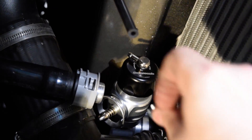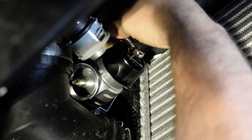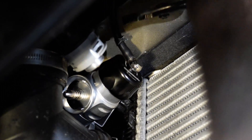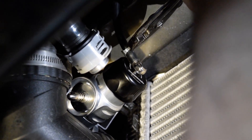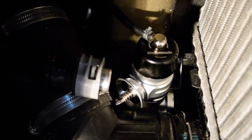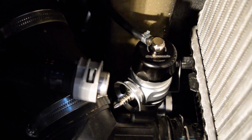Now take the included spring clamp, slide it over the vacuum hose, and set it onto the blow-off valve. Take your pliers and slide it down over the barb — the hose is now securely connected. Notice the orientation of the valve is slightly pointed downward and up against the charge pipe.